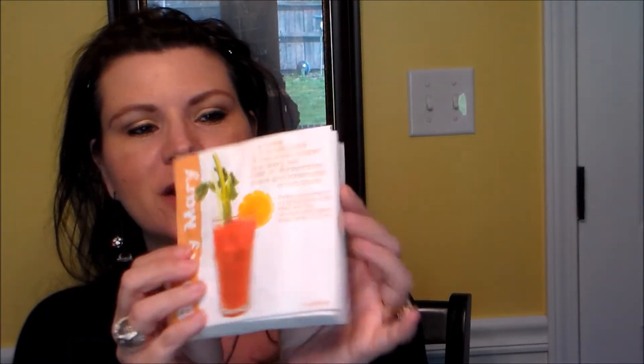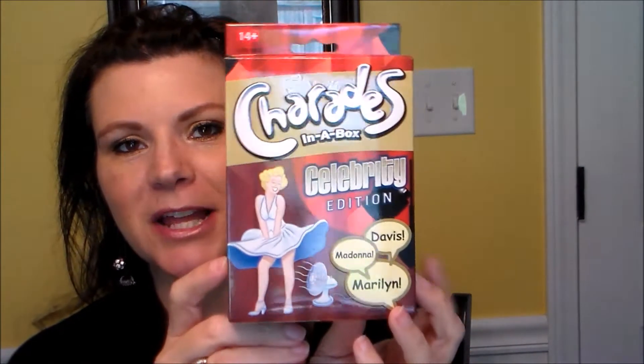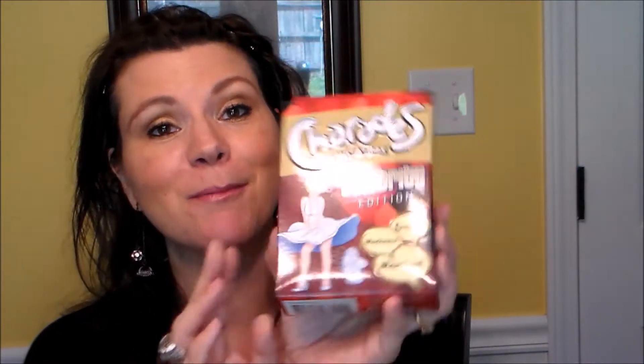The camera cut off at 20 minutes and started again - it puts it as a separate file on the memory card. Next is Charades in a Box, Celebrity Edition. This weekend my brother and sister-in-law and their two kids are coming up for a visit, so maybe the grown-ups can play. My kids are 20 and my youngest is going to be 17 on June 6th, so they're old enough - maybe we can all play this and have fun.